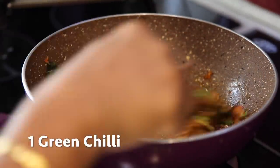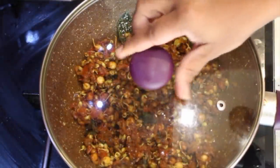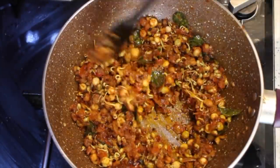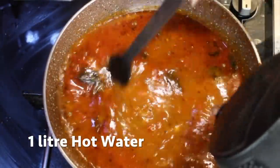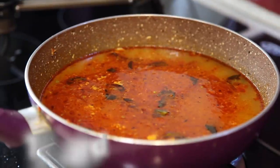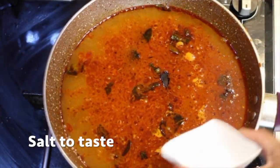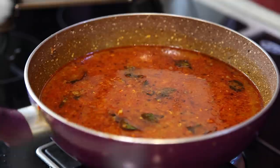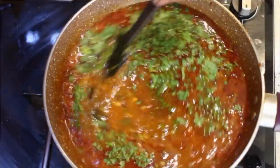Add one finely chopped green chilli and add one cup of mixed sprouts. Mix it well and cook it for about five to ten minutes. Add one litre of hot water and stir it well. Add one piece of tamarind and salt to taste, and stir it well. Finally, add coriander leaves and give it a final stir.